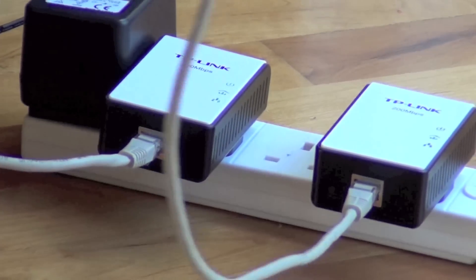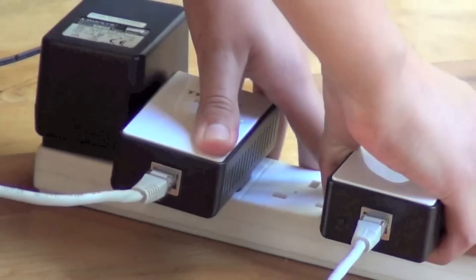Now for the other end, you can take this out and plug it anywhere else in the house. Within 300 meters, you should get broadband.